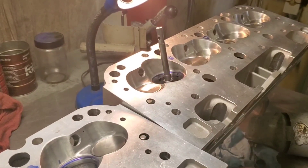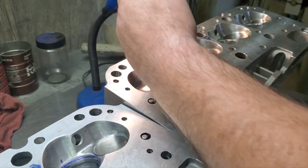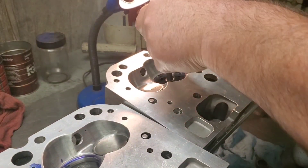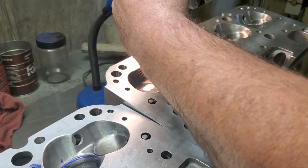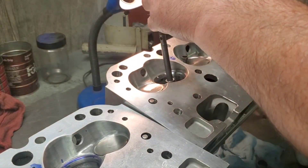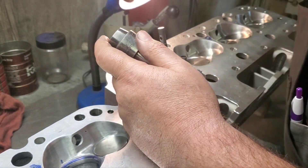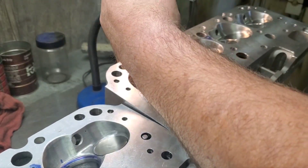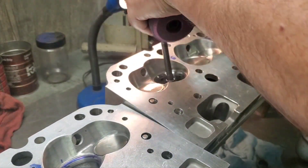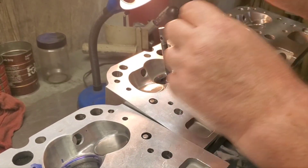Okay, we're back. We've got our exhaust done. We're on our intakes. I know that looks like I'm taking off a lot, but I'm really not — I'm just barely touching it. That's a 38 degree. Coming back in for 45. We went in there with our bottom cut, 60.